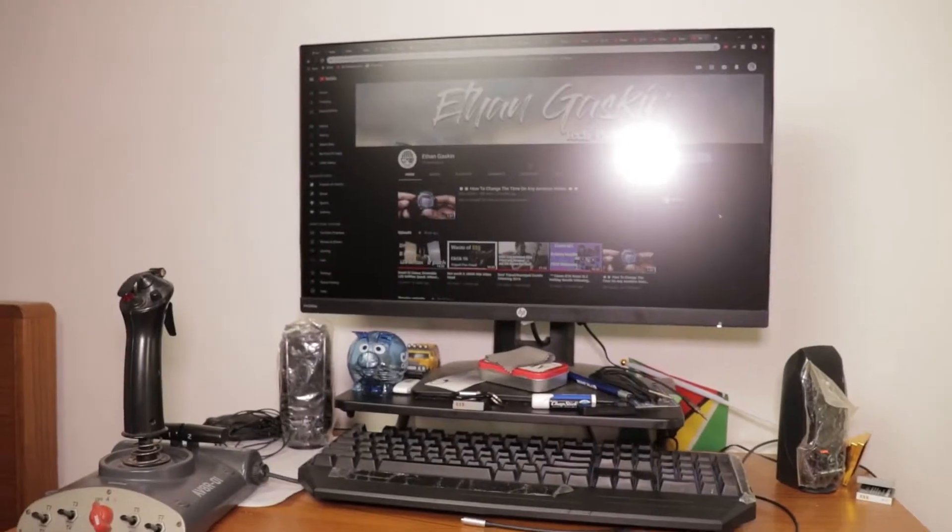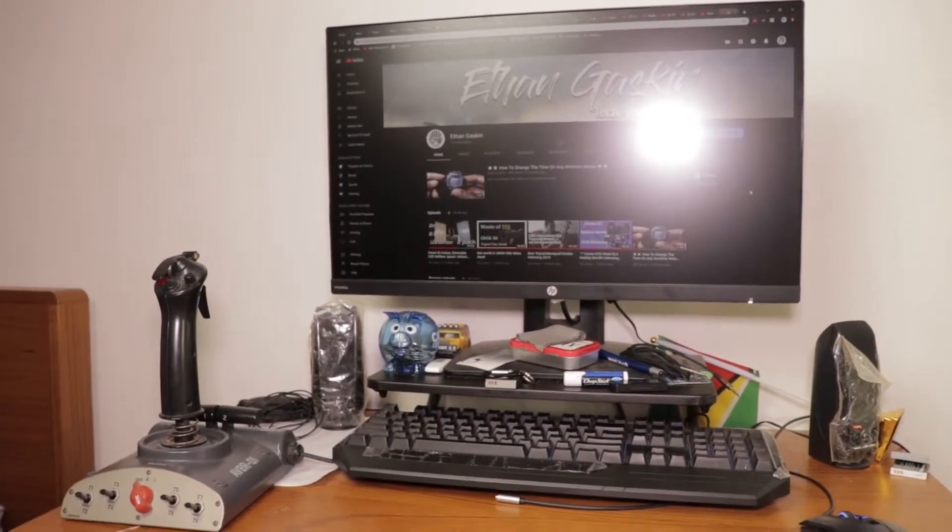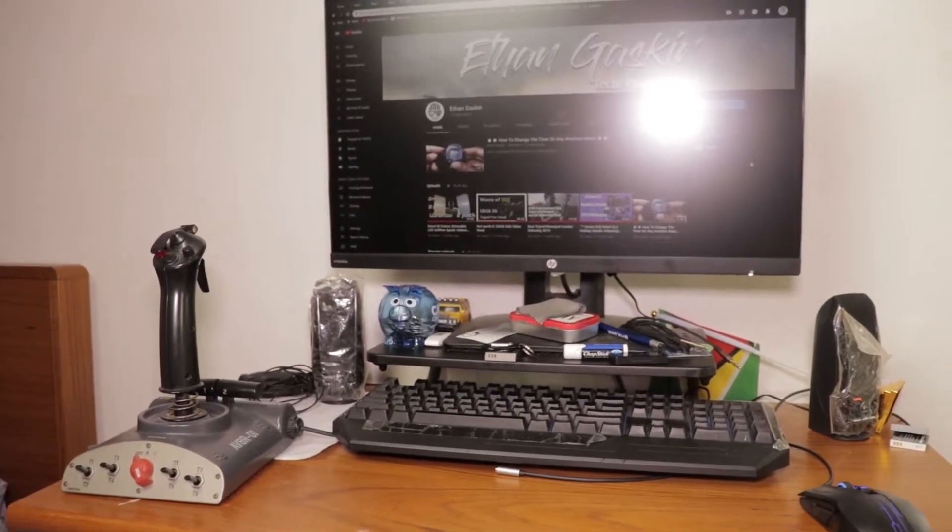So before we do that, I'll update on my system. Here is my setup with my monitor, keyboard, mouse, joystick, speakers, whatever.